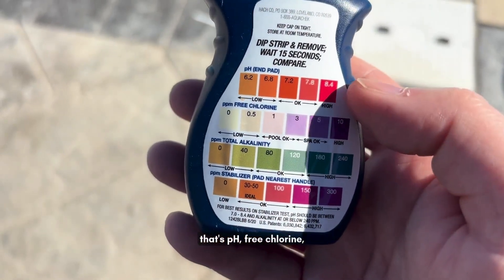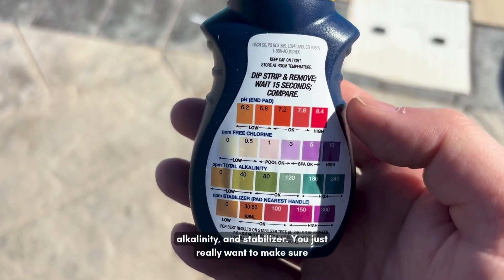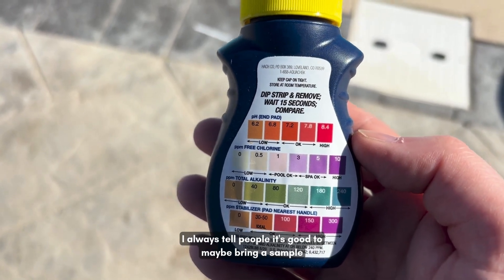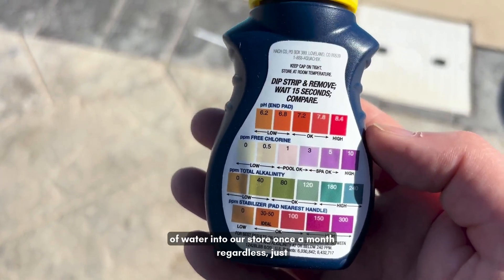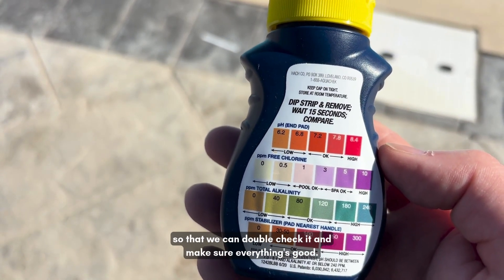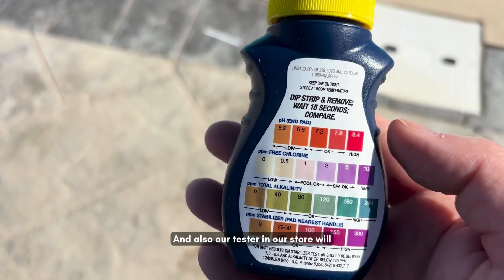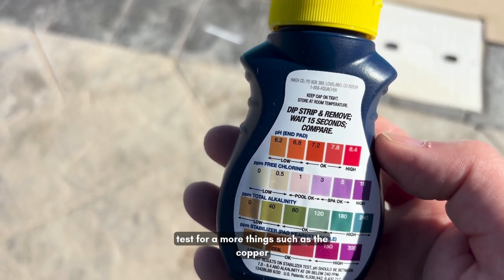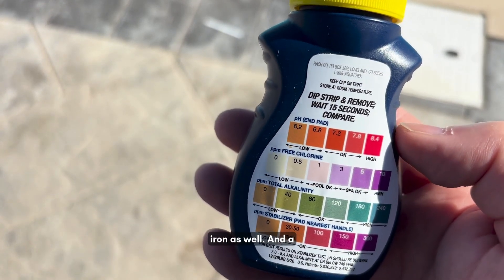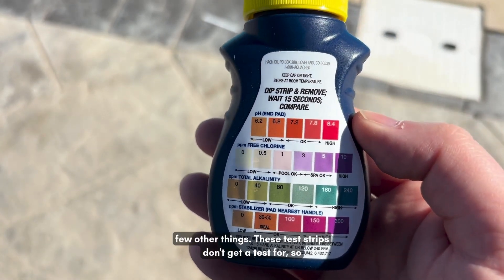So that's pH, free chlorine, alkalinity, and stabilizer. You really want to make sure you're checking on those things at least once a week. I always tell people it's good to bring a water sample into our store once a month as well, so we can double-check everything. Our store tester also checks for things like copper, iron, and a few other things that the test strips don't test for.